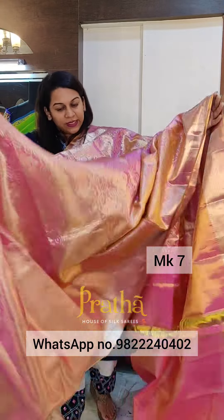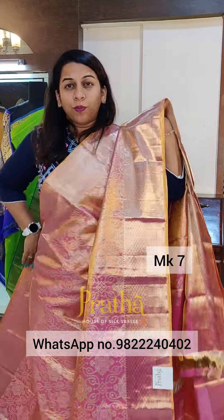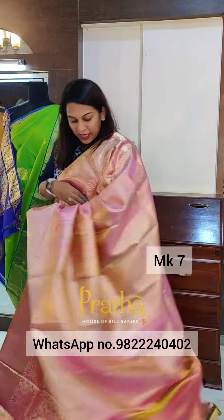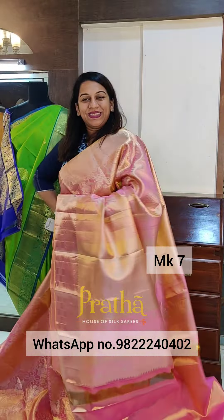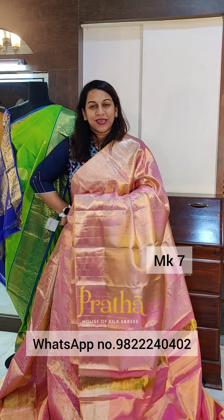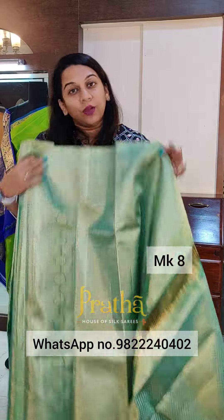All the sarees in this video will be priced at 25,000 plus GST. This is how it looks, and this is how the borders will look together. This is the pallu. This saree comes with the same coloured tissue blouse. You can choose to wear a different blouse as well. If you like it, please take a screenshot and send it to me on WhatsApp. You can get in touch with our WhatsApp team — they can share more photos, videos, or you can plan a quick video call with them and they can show you and tell you more about the sarees.